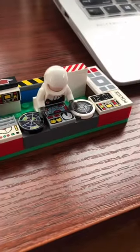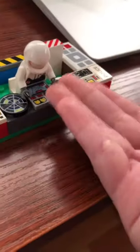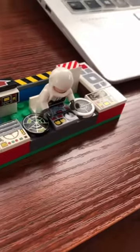Today I'm going to be showing you how to make a blank face. Take the head off your minifigure — I did that already — and now we have the face.